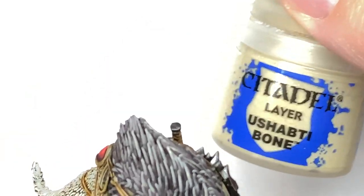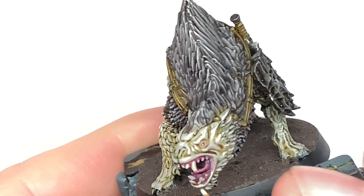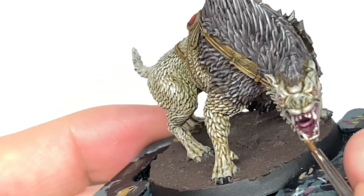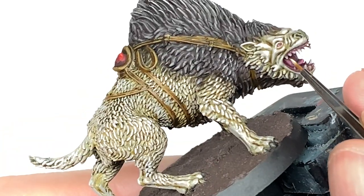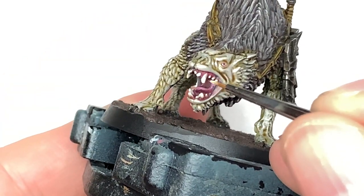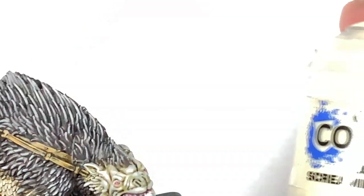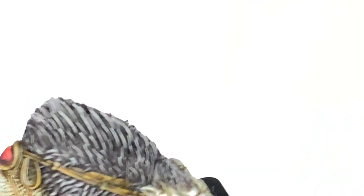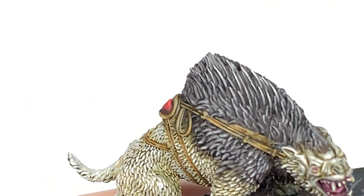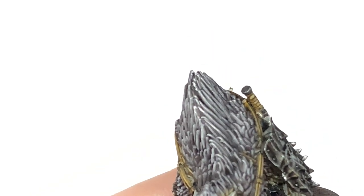His teeth have already had Rakarth Flesh on when we reapplied it. Now I'm going to use a little bit of Ushabti Bone just to do about 50% of each tooth to make them stand out. Ordinarily for a bigger area I would have used Seraphim Sepia for shade around the edge, but because we used Carroberg Crimson on the gums and the mouth too, I'm not going to bother. Then going for some Citadel Screaming Skull just to do some final little highlights on the tips of each tooth.